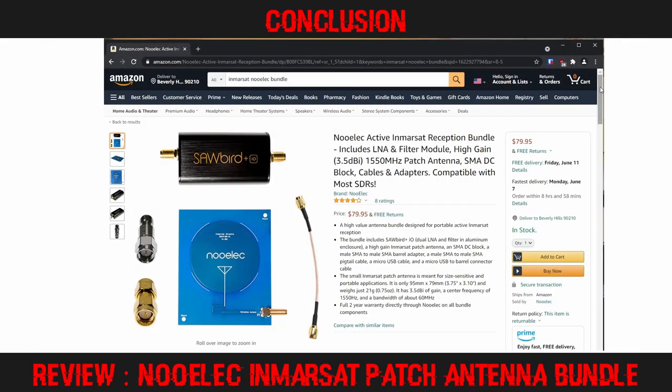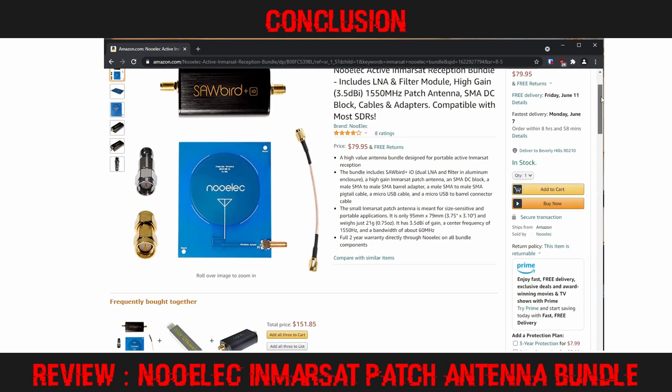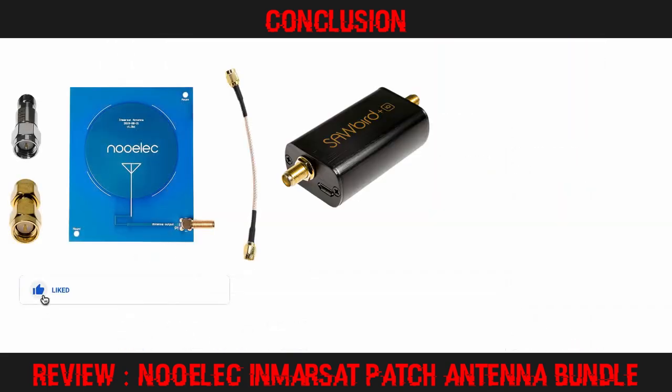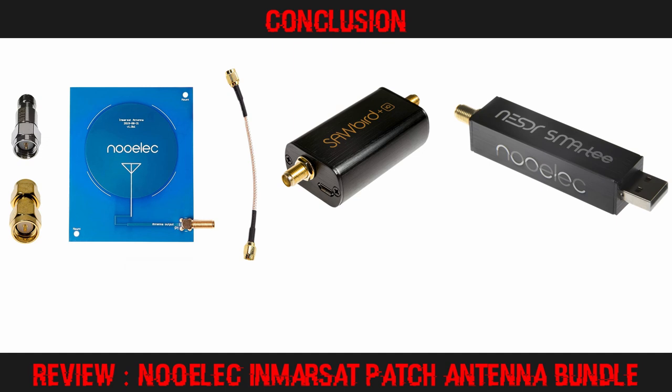A major benefit of the Nualek bundle is that it is available with fast shipping throughout the world via Amazon and Amazon Prime. I've placed product links in the description below. If you've enjoyed this review, I invite you to like it, share it with friends who would be interested, subscribe to the channel, and enable notifications — that way you won't miss any of the exciting content coming in the future.